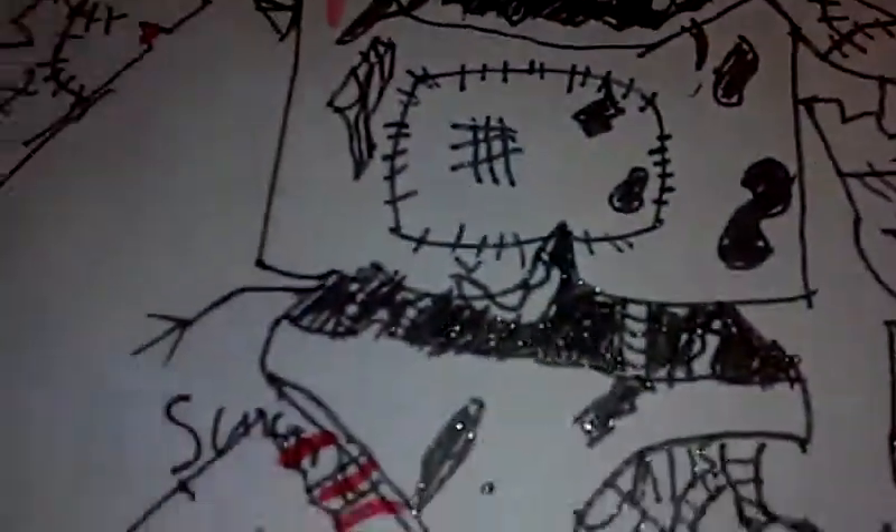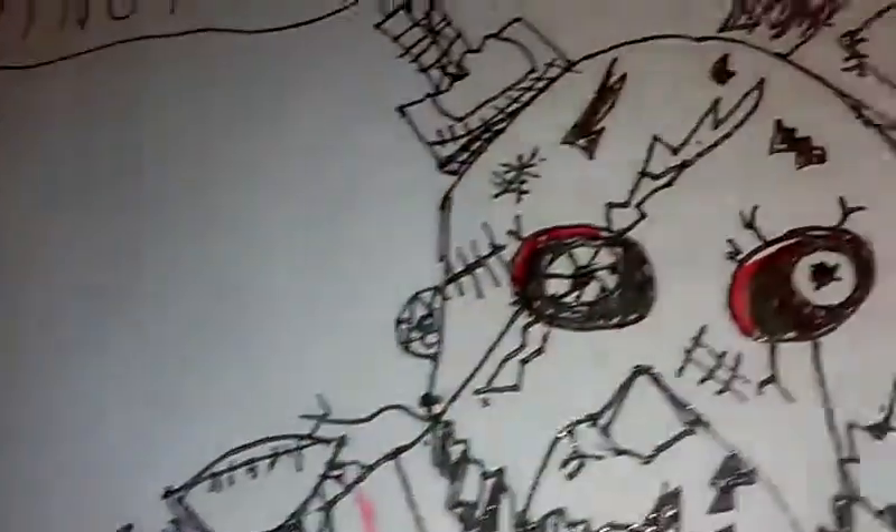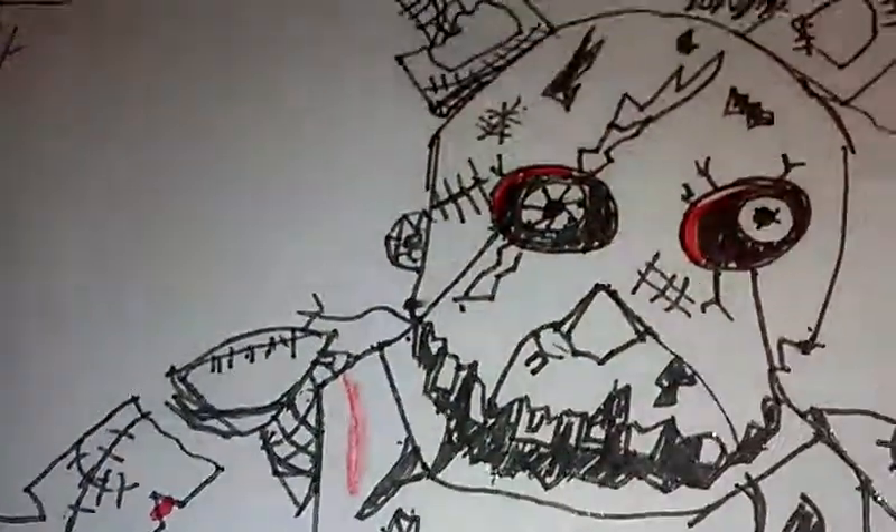Big shout out to the guy who taught me to draw all these. For this head, I added a few more stitches — there were supposed to be some around here. He said to do it on the tummy and I added quite a bit more. So yeah, that's my drawings for now.